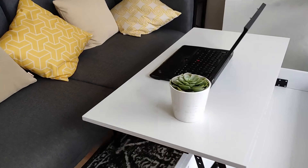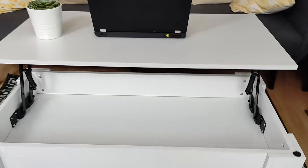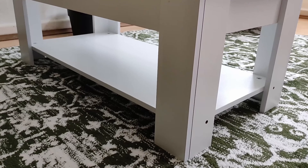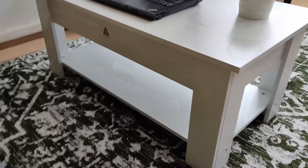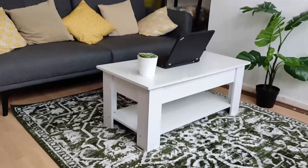I'll put a third link in the description with tabletop options, because this is the Yahi Tech version — there are loads of varieties out there to check out. Hopefully this has been insightful for you, and I'll link you to another video where you can check out more of these types of home office setup videos.